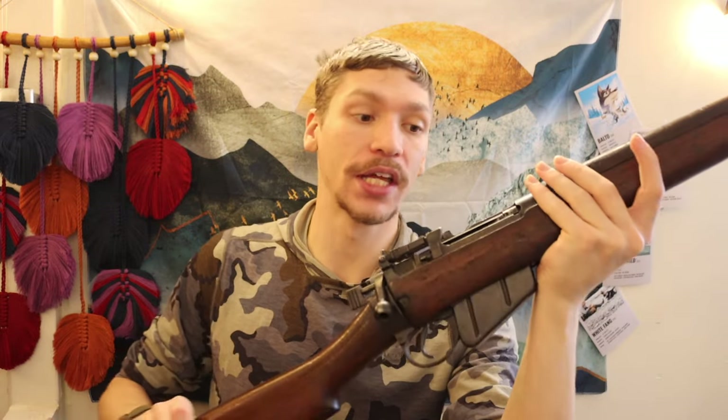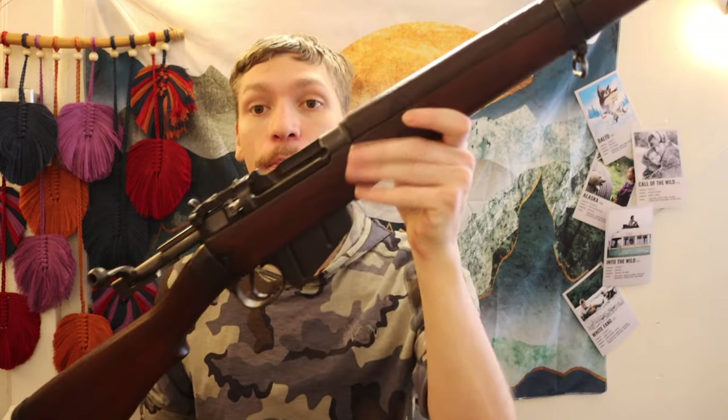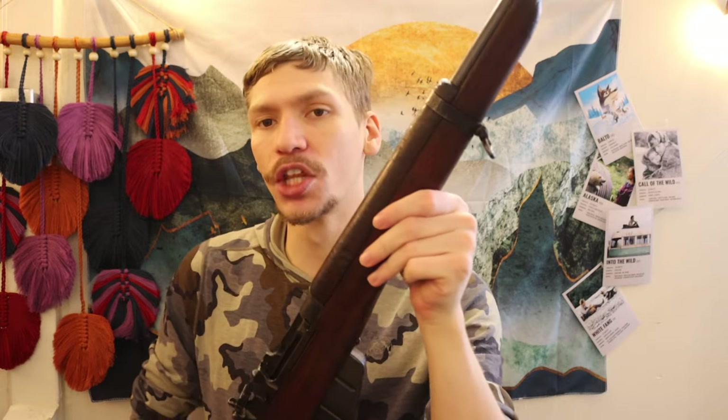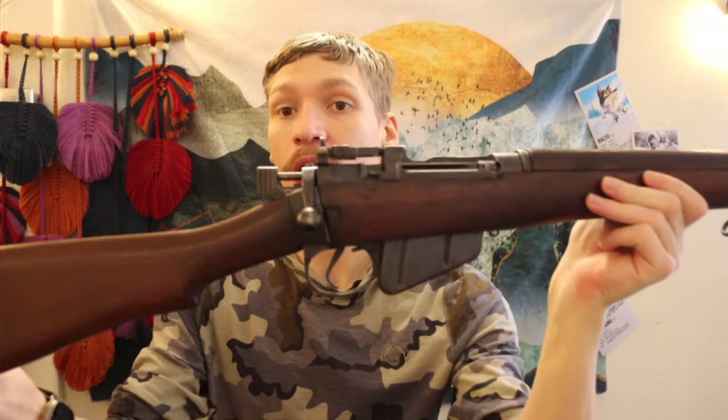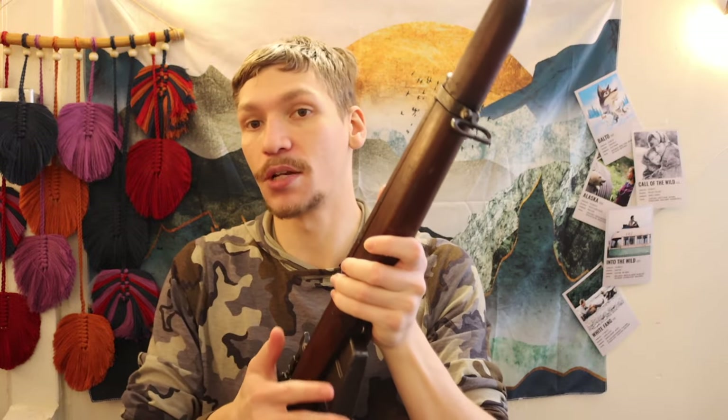The biggest disadvantage is that this is a bolt action, but you're getting a 10-round box magazine. With a little practice you can actually run Lee Enfields very quickly — they're designed to be run fast. I like the 10-round magazine capacity, which is pretty decent.